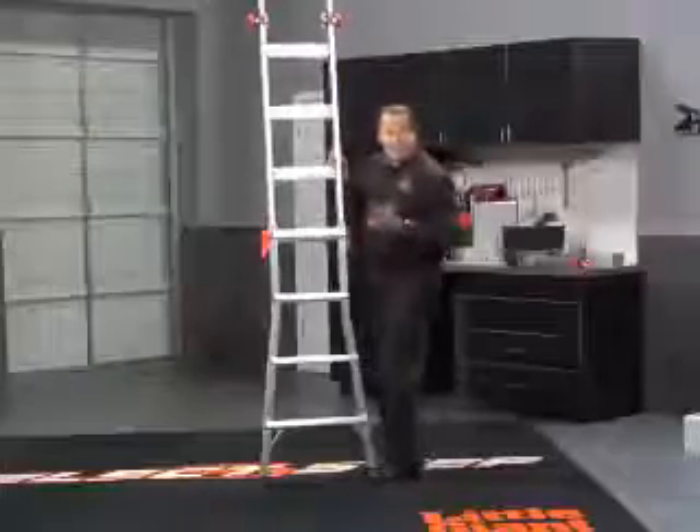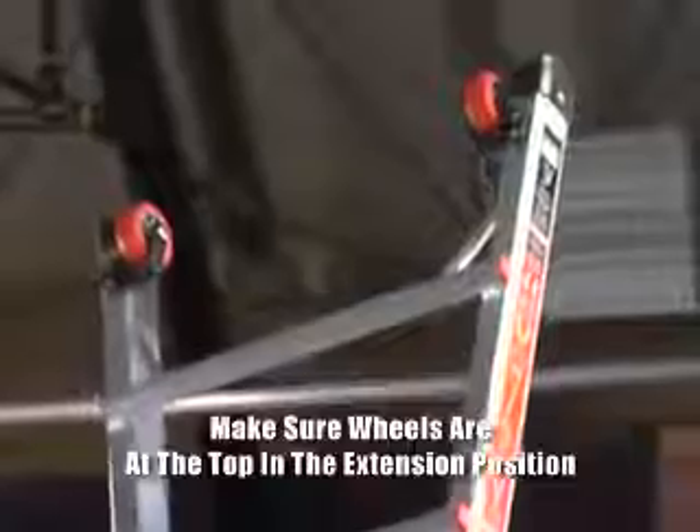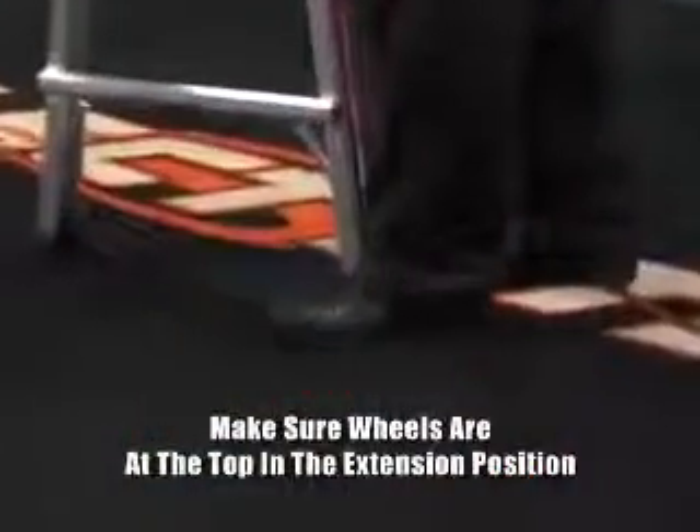I have a Model 17 here that I'm demonstrating, but it's 15 feet tip-to-tip, and when I'm up working I can actually reach 17 feet. Always make sure you have the wheels at the top, wide flares, rubber feet at the bottom to prevent it from slipping.